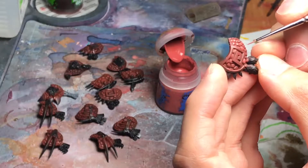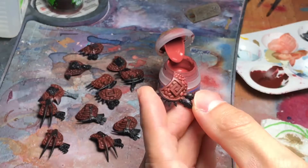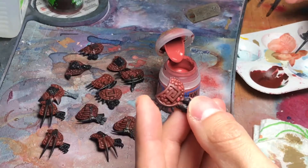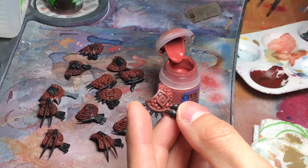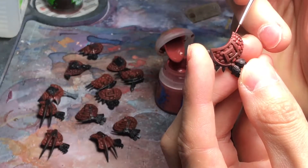This color will dry a little bit transparent, so it will not be as bright as it is showing at this moment.